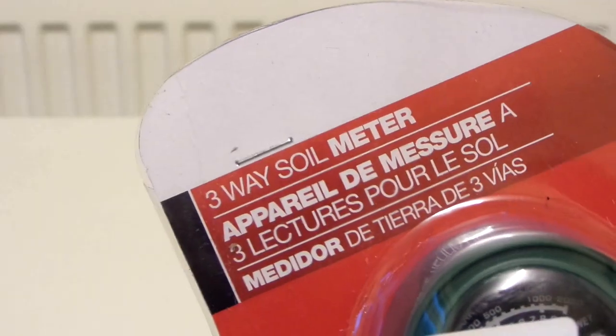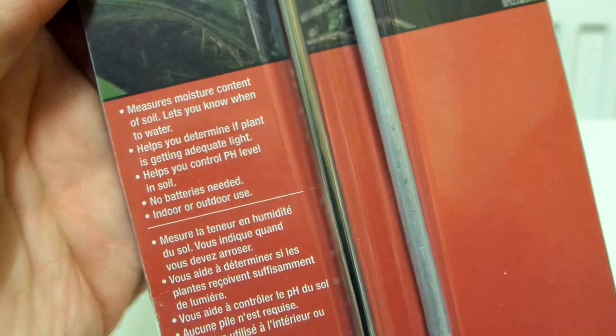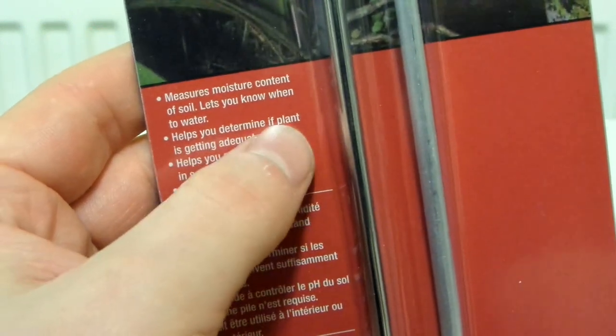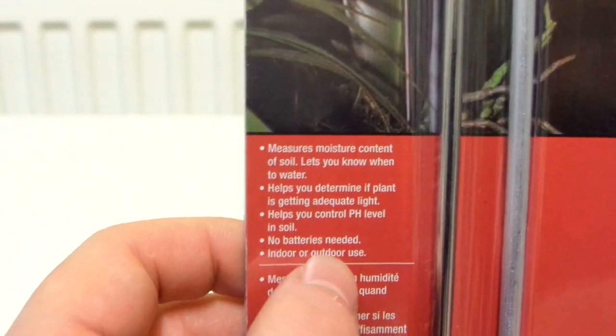And here it is. It's a three-way soil meter. It says: measures moisture content of soil, lets you know when to water, helps you determine if the plant is getting adequate light, helps you control pH level in soil, no batteries needed, indoor or outdoor use.